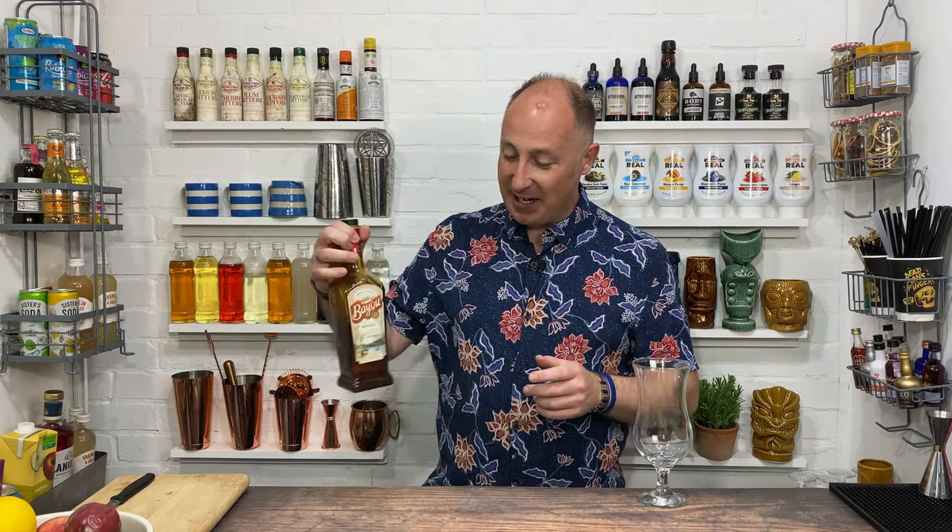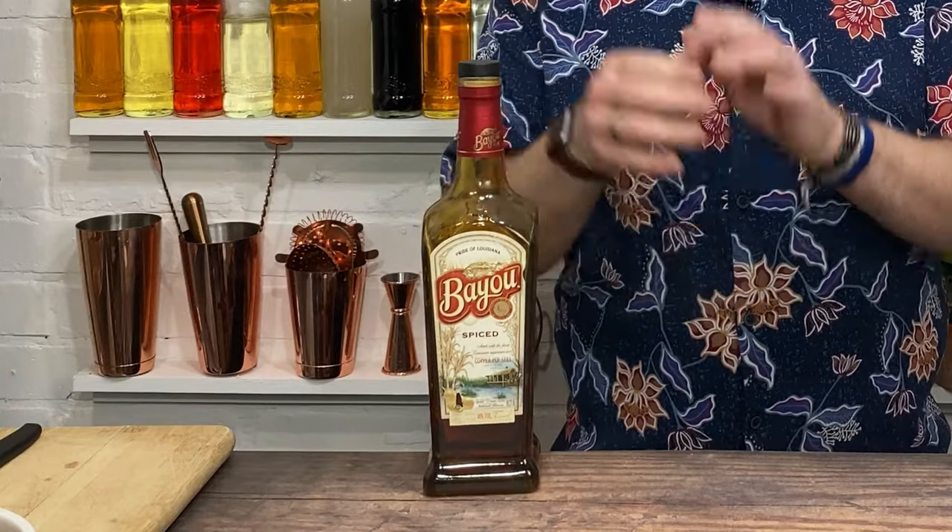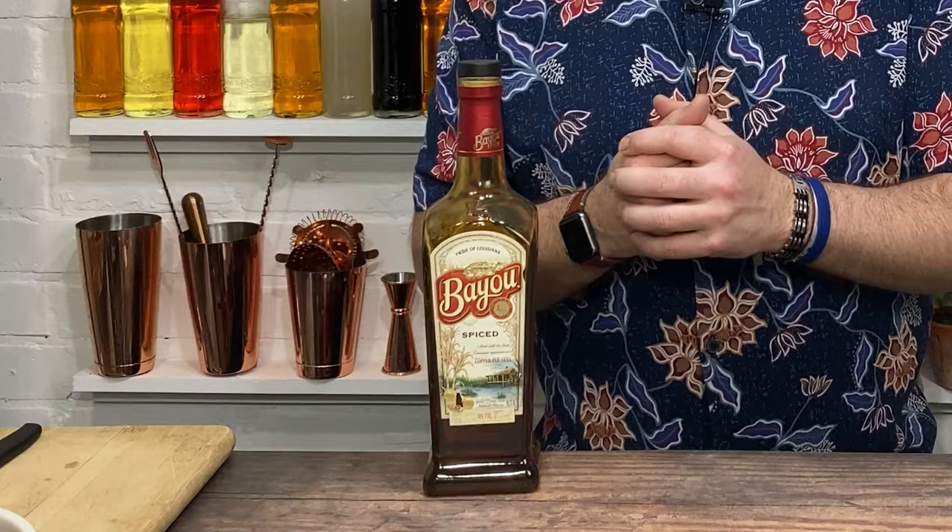So what better rum — and as I say, it's a rum-based cocktail — what better rum to use than Bayou spiced rum. I love spiced rum, and this is Bayou spiced rum, again from New Orleans. Now there's a couple of different ways you can make this cocktail.